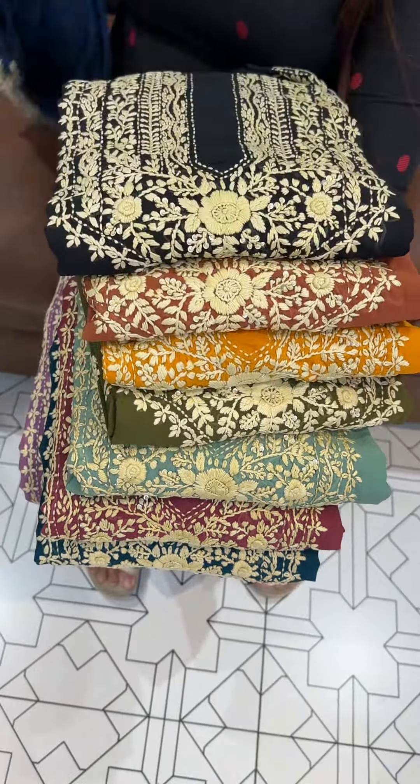First, we will show the teal blue suit. For this one, we will show the chop fabric.